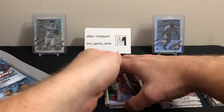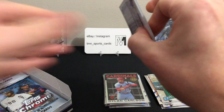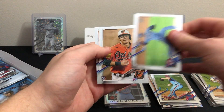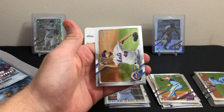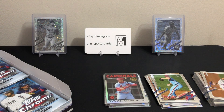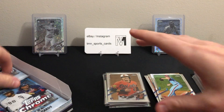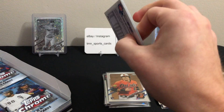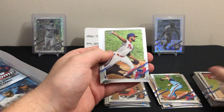Spencer Howard rookie, Corey Kluber, nice Mountcastle base rookie — always nice to see him — and Jacob deGrom base. I think Mountcastle is definitely one of the top rookies in this class. I believe he's hit like 31 home runs this year — pretty decent.